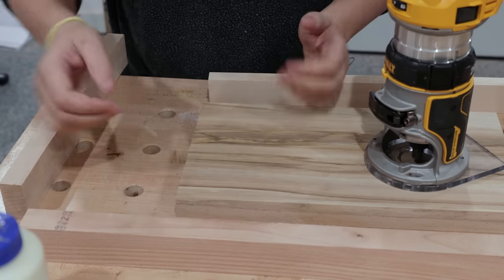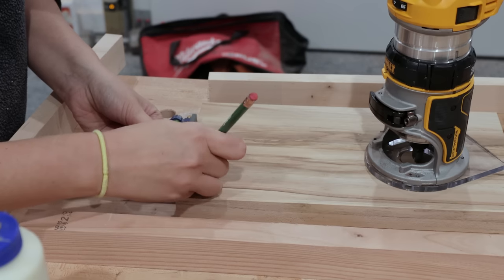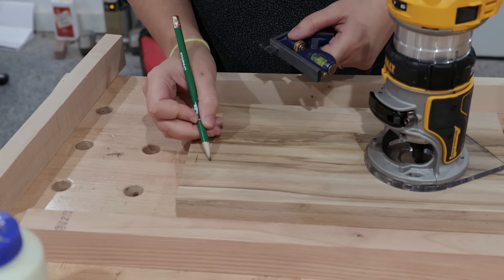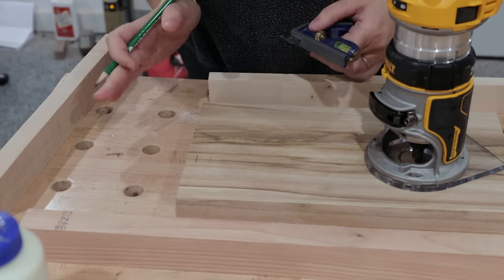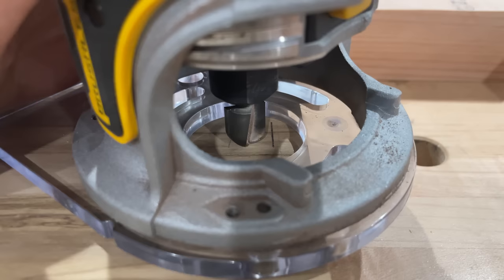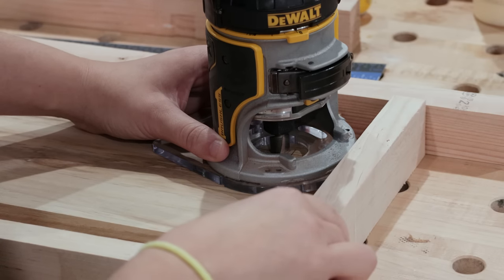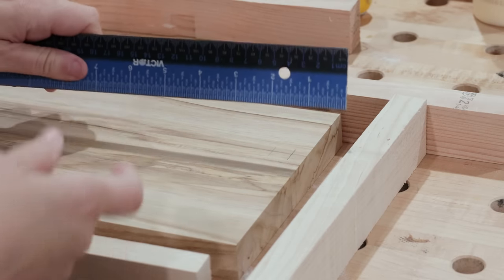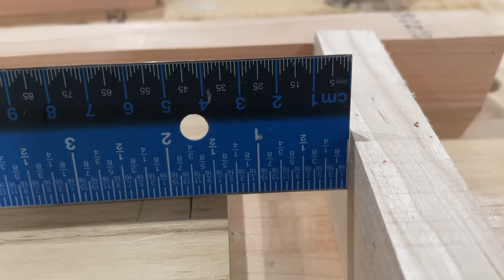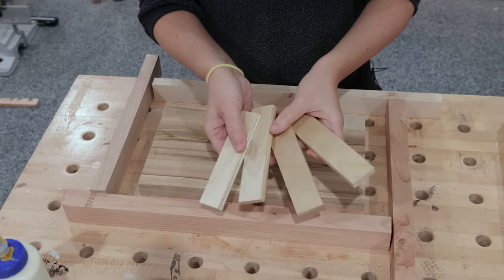How far away from the edge is going to be a personal preference. For this board I'm thinking around three eighths seems about right — the edge of it will be three eighths away and then a half inch groove. To get the exact size of the spacer I need, I'll just take my router and line it up so that the edge of the bit is lined up with that mark I made, then bring over the fence, remove the router, and measure the distance between the edge of the board and the edge of the fence. This one seems like it's an inch and three eighths.